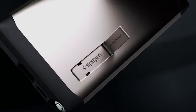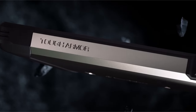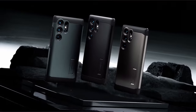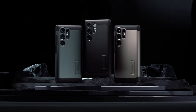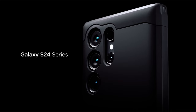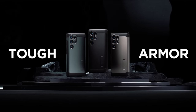A notable feature is the built-in kickstand, providing a hands-free viewing experience on the go — adding a layer of convenience for users who enjoy watching videos or video calls without additional accessories. The case's design also incorporates raised edges to safeguard both the screen and camera, providing extra protection against scratches and potential damage, ensuring the device's vital components remain safe and secure.